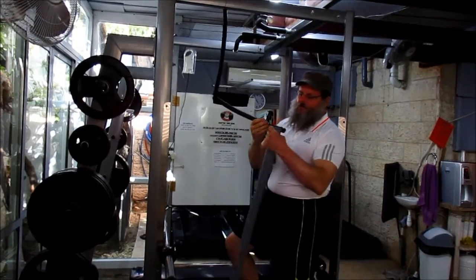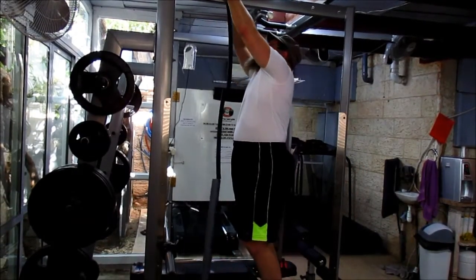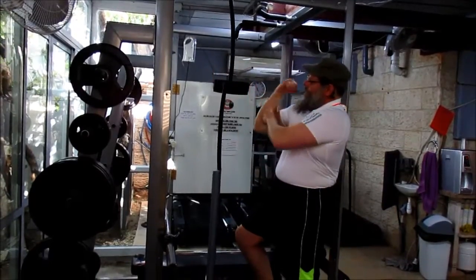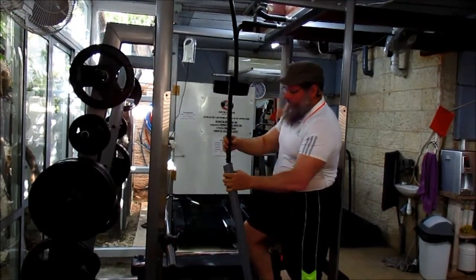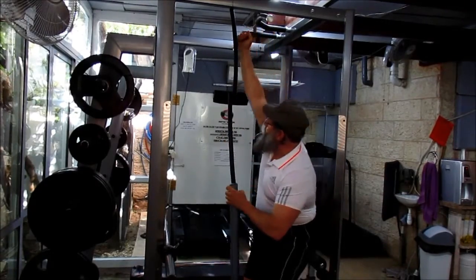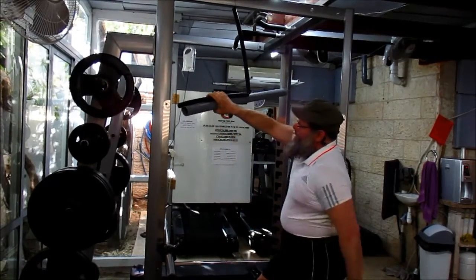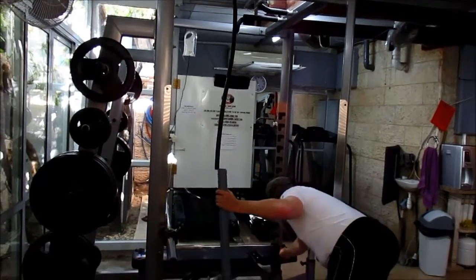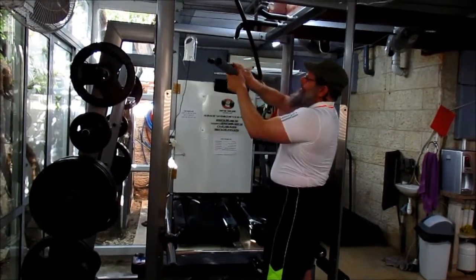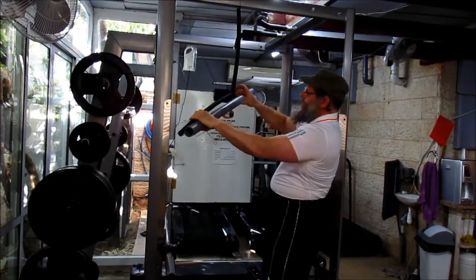If we want to see a demonstration of just using the lats alone without the elbow flexors, it's a little more complicated. Theoretically, if we're going to just move the shoulder joint, the lats are going to close the shoulder joint — so the lats do the work to close the shoulder joint and extend the shoulder.